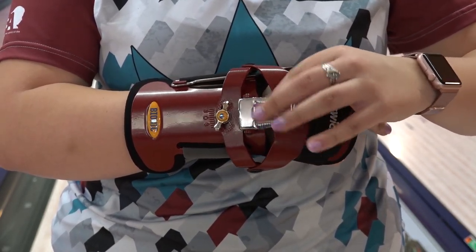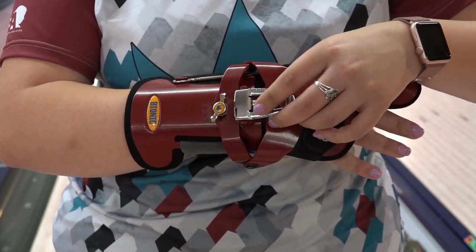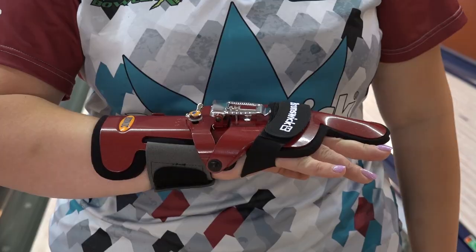Adjusting the screw to the bottom of the lever, away from the fingers, will straighten the wrist and provides less revolution potential. Minimum wrist cup is suggested for drier lane conditions, playing straighter angles, and for spare shooting.